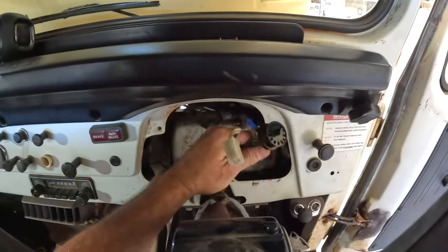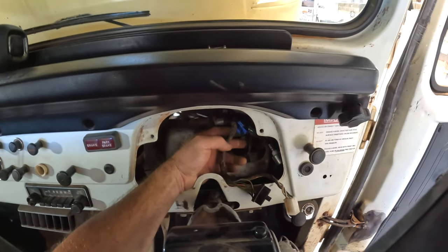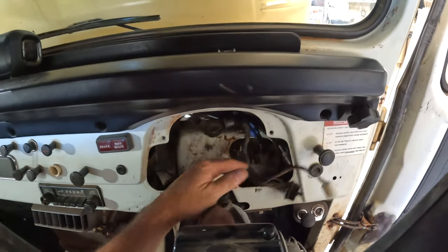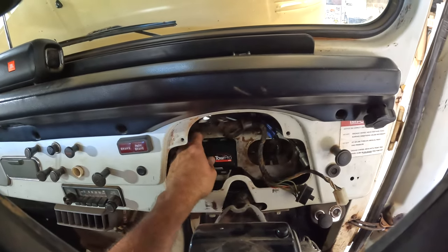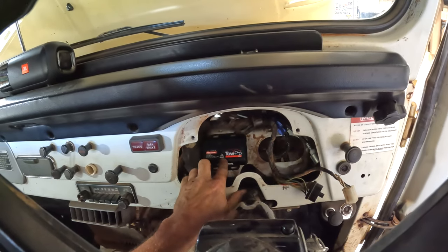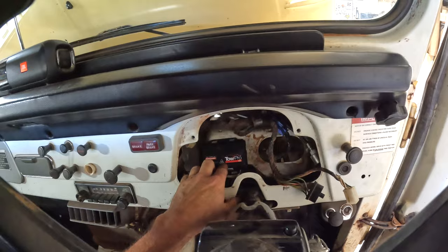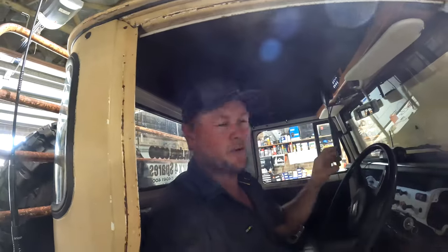These are the wires going in the back of the dash. This little plug here is actually the brake switch wires, so that couldn't get any easier. Some cars will be a bit more difficult to work on, but there'll be enough room behind the dash to bolt that in. I love it when a plan comes together — we'll get that bolted in.